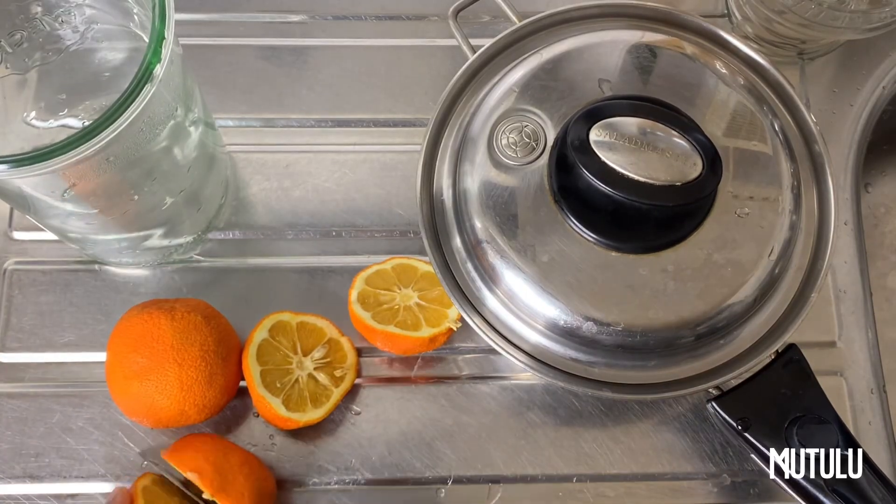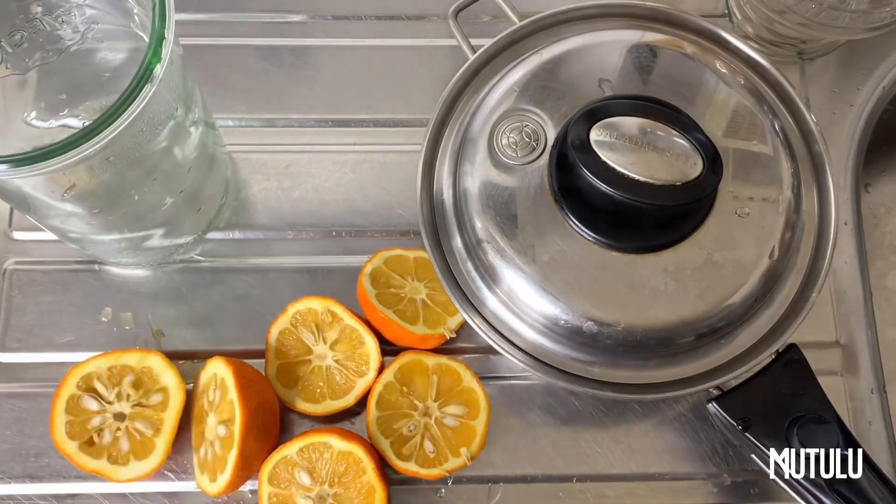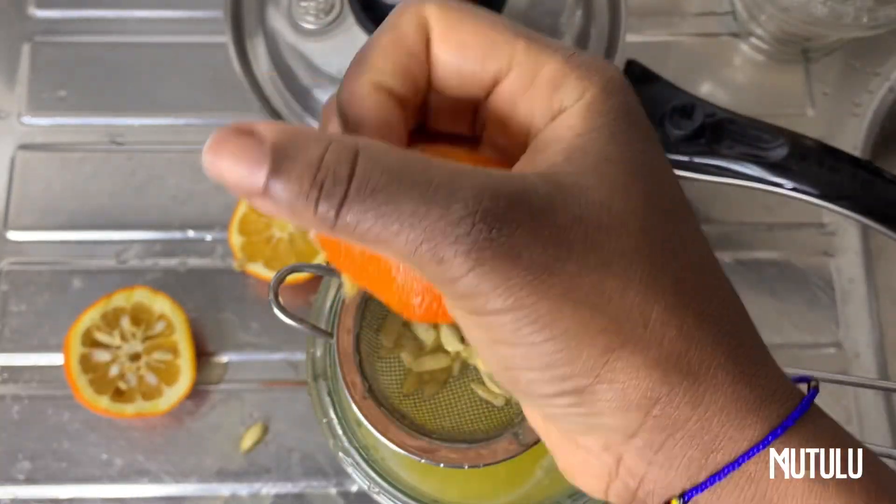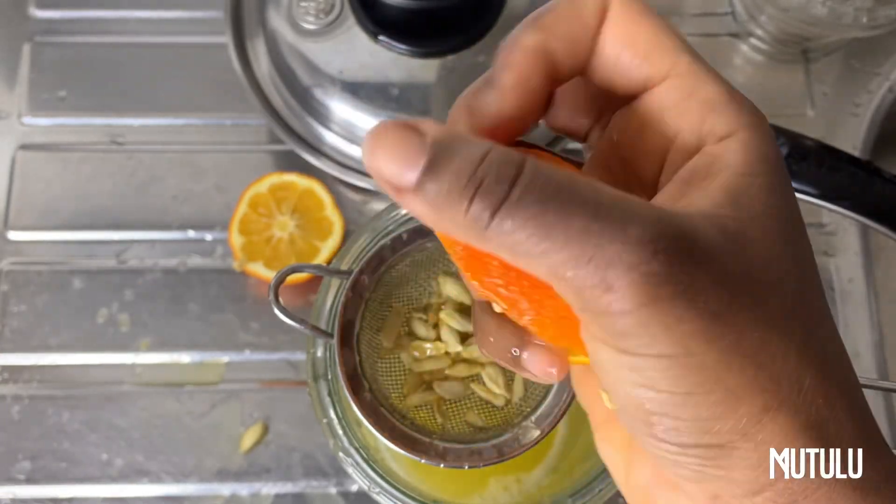Hey my lovelies, this is Mutulu and today I'm showing you how to make a quick civil orange tonic. It calls for hot water, roughly about 600 to 700 mils. Ideally we should be drinking hot water every morning.